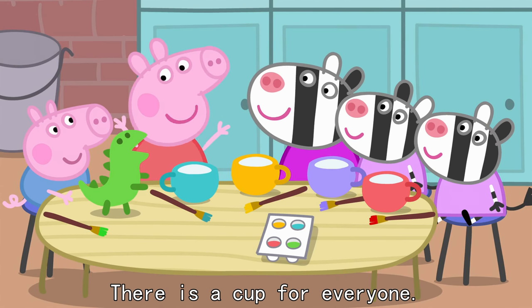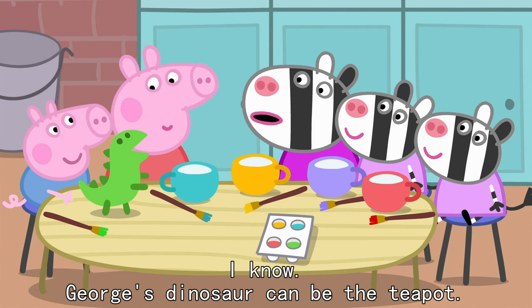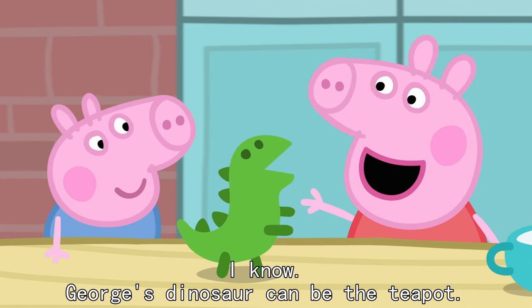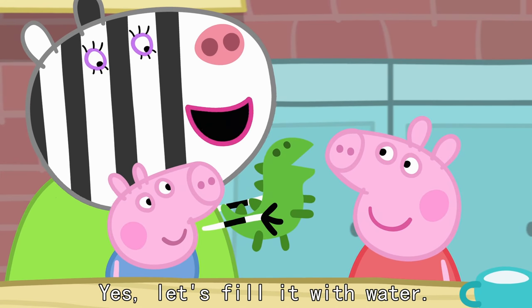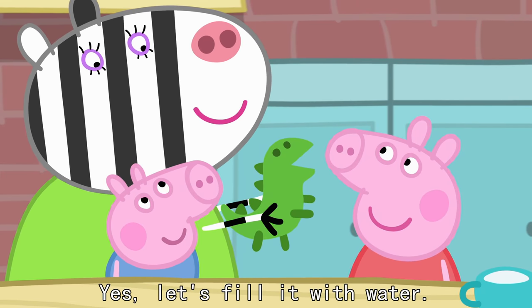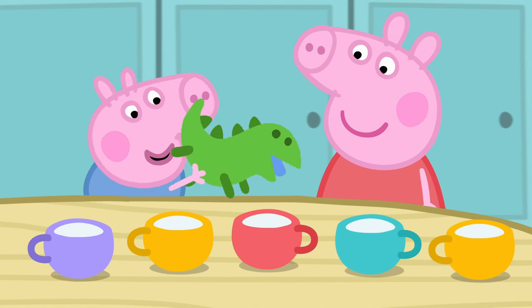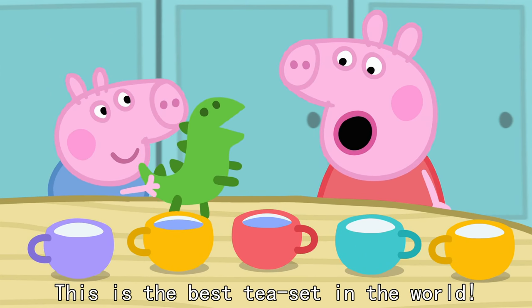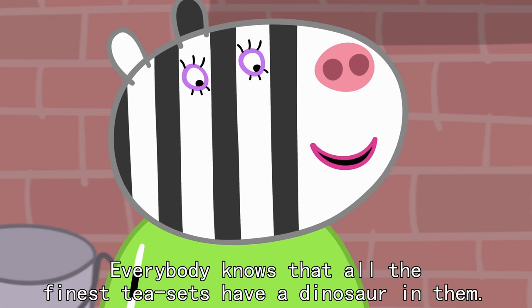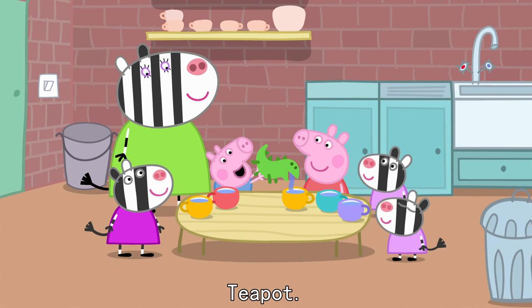There's a cup for everyone. We forgot to make a teapot. George's dinosaur can be the teapot. Yes. Let's fill it with water. This is the best tea set in the world. Everybody knows that all the finest tea sets have a dinosaur teapot.